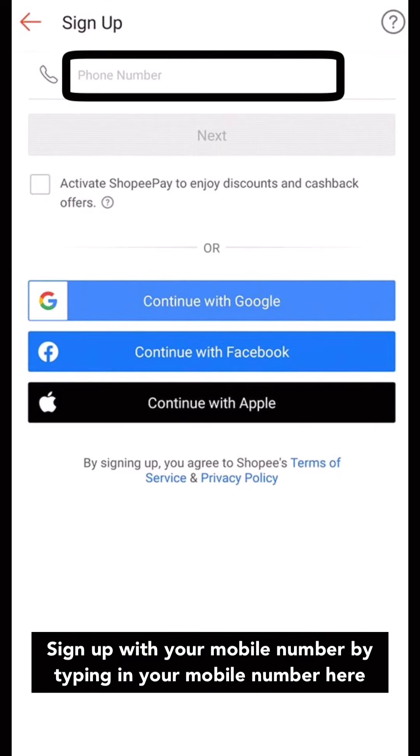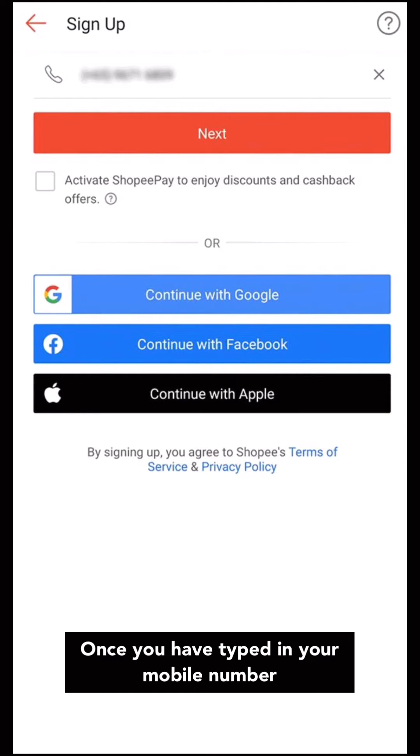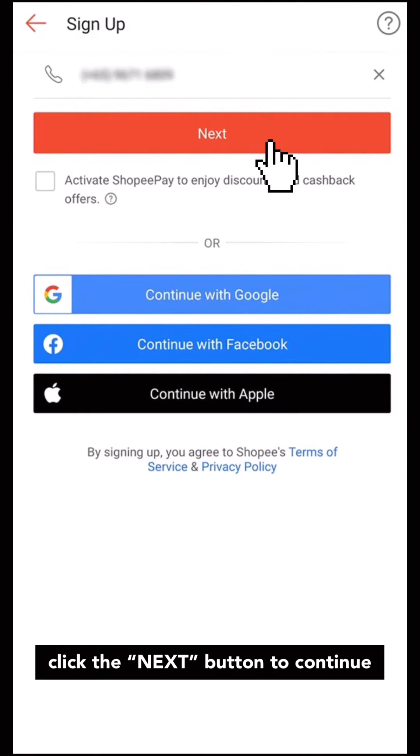Sign up with your mobile number by typing in your mobile number here. Once you have typed in your mobile number, click the Next button to continue.